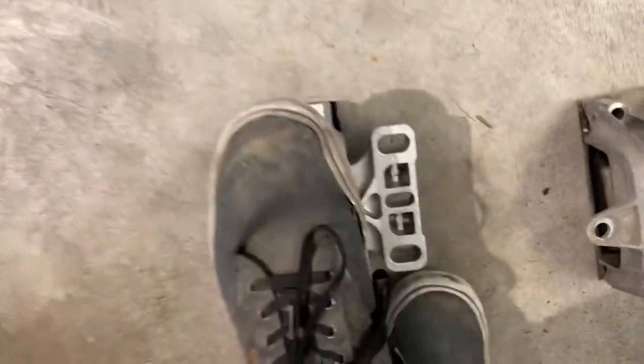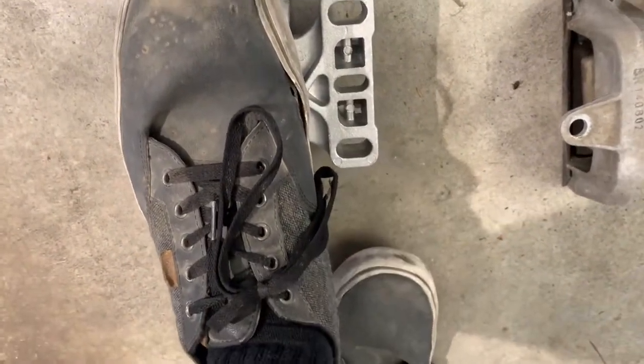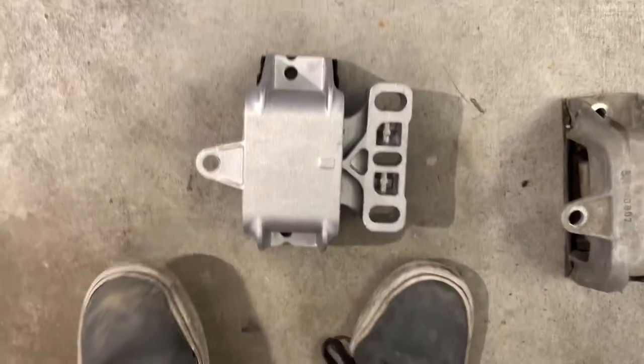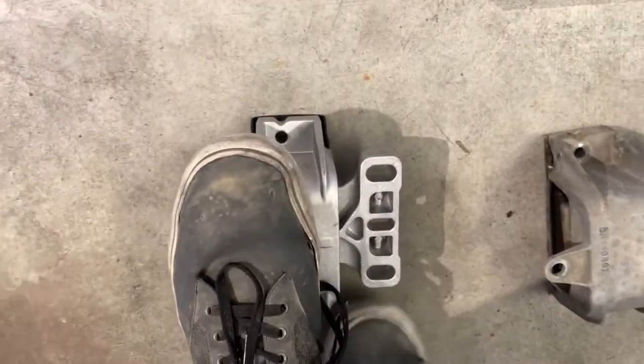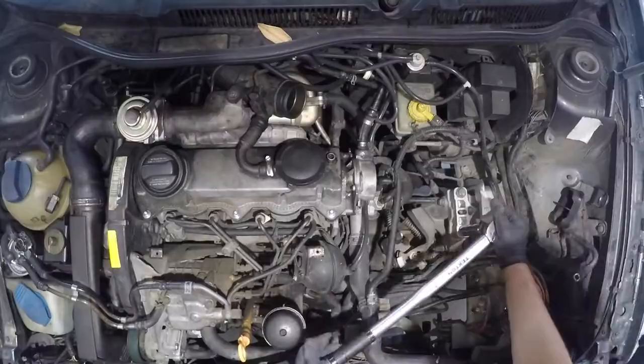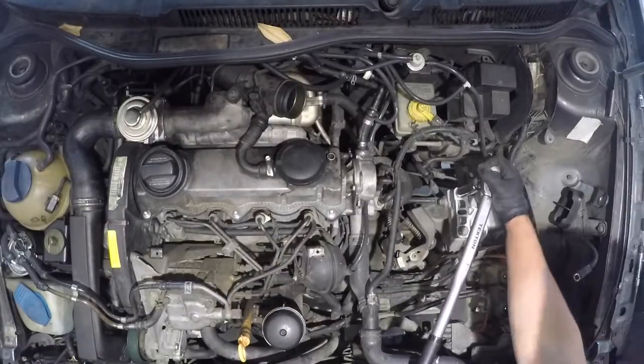Just for a little comparison — here's the new one. Moves a lot less. The old one's all shaky and squeaky, and this one's pretty solid. So it'd be nice to have that all brand new.